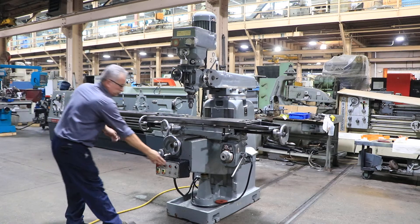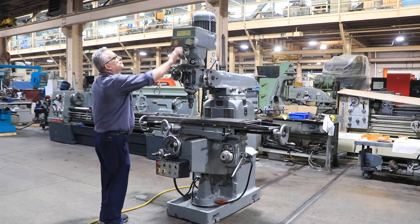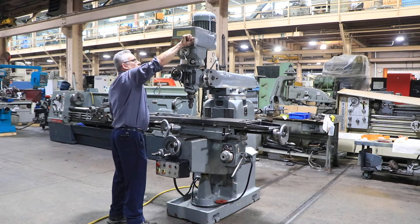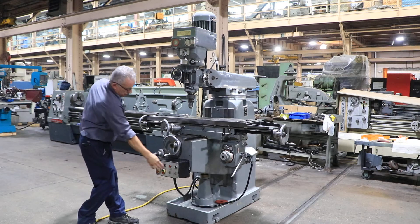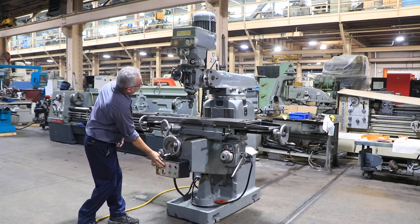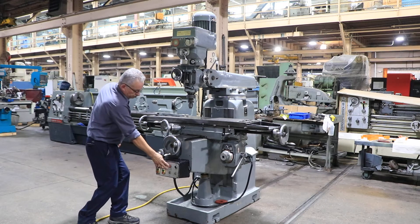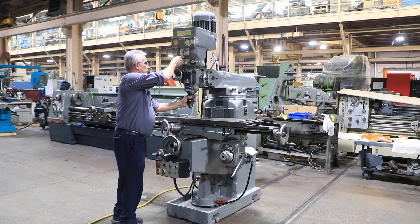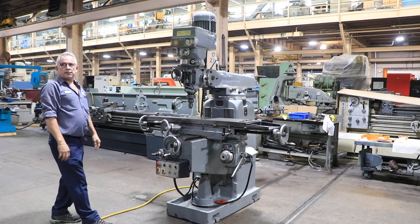The machine has a 40 taper quick switch spindle. It's in the low range now and it's variable speed. It also has forward and reverse, and it has a high range — that's the high range.